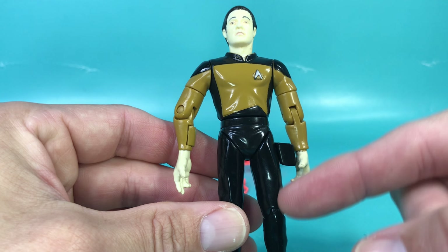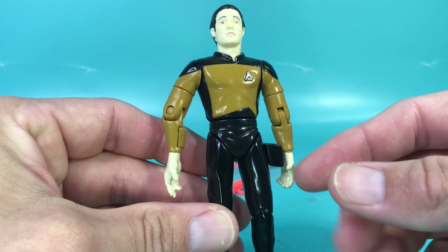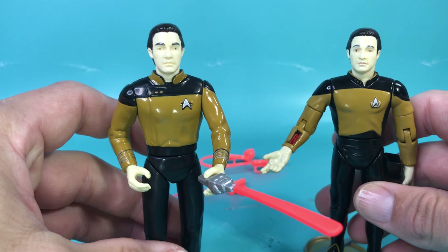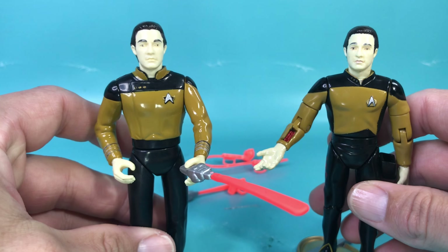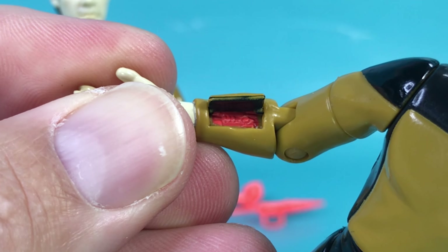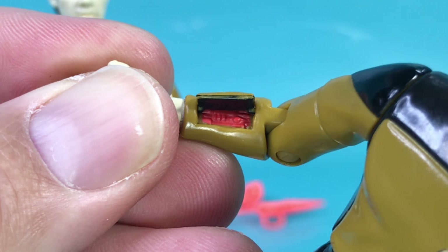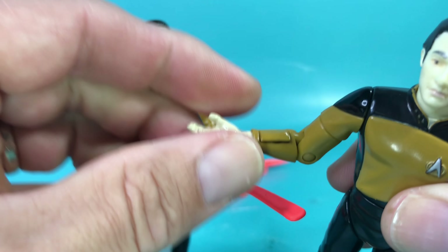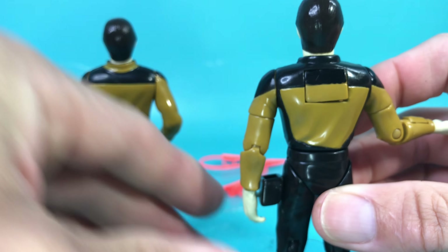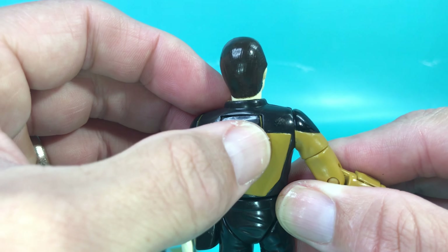I'm noticing that these uniforms don't look like season one or two uniforms — they look like season three and up, because they appear to be two-piece: the jacket and the pants. Seasons one and two was a bodysuit with a zipper down the middle. Something that SoundOut showed that the Generations Data didn't have was all these cool little mechanical details — it reminds me of Terminator 2.